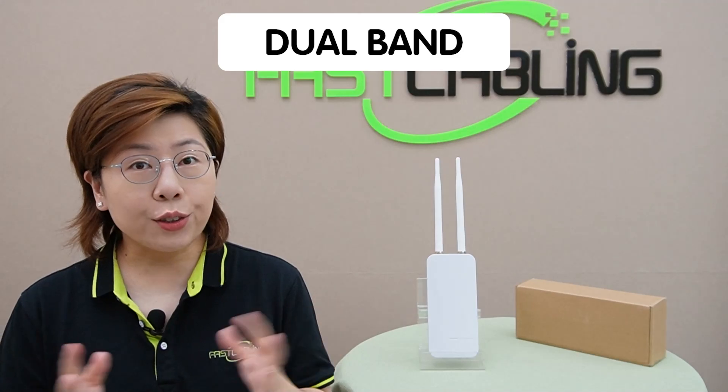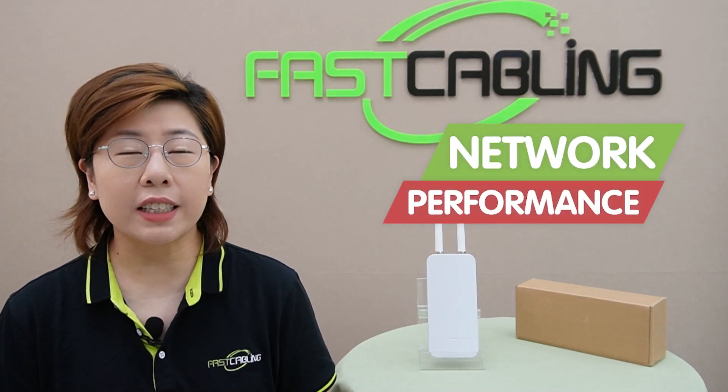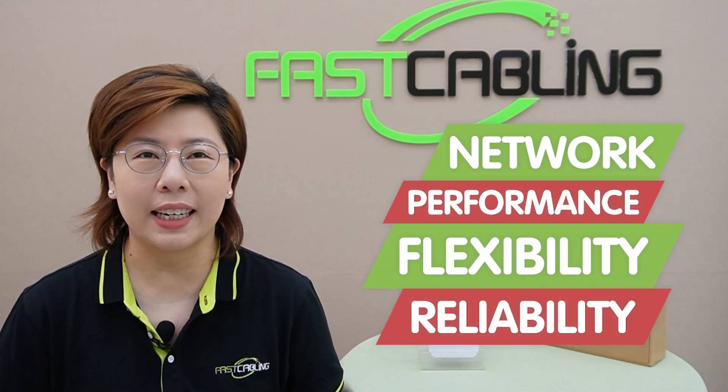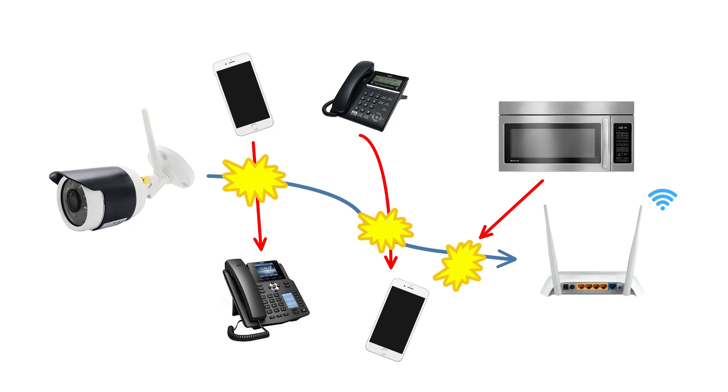Dual-band is crucial because it enhances network performance, flexibility, and reliability. The 2.4GHz band, while having a longer range, is often crowded due to its use by many devices such as microwaves, cordless phones, and other Wi-Fi networks, which can lead to interference and slower speeds.